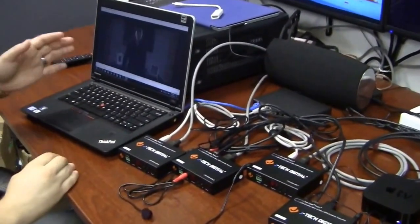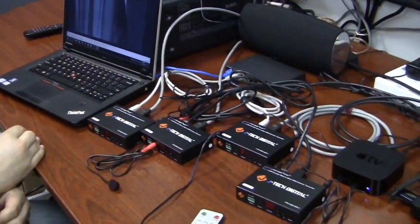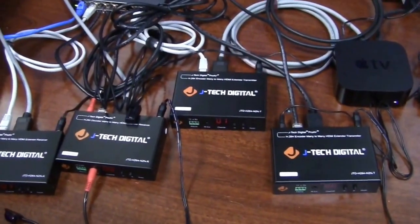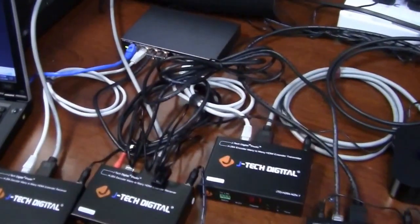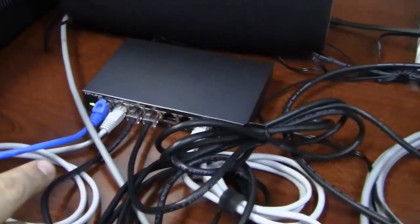We also have a VOC stream streaming our non-HCCP content. All of your H.264 transmitters and receivers are all going to be interconnected through Ethernet using an IGNP switch.